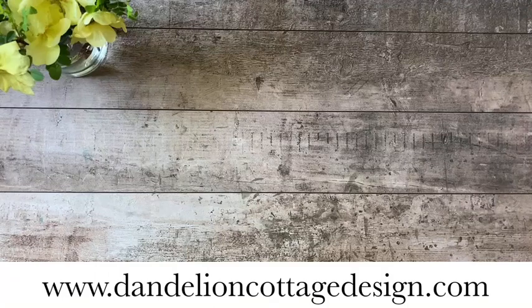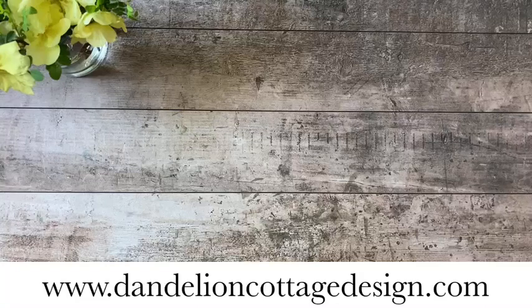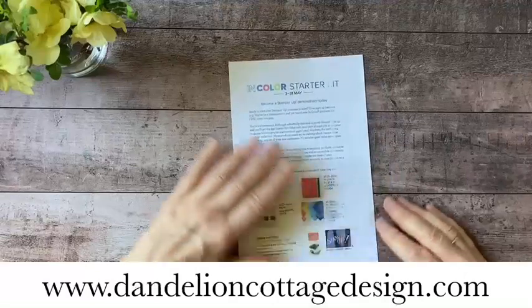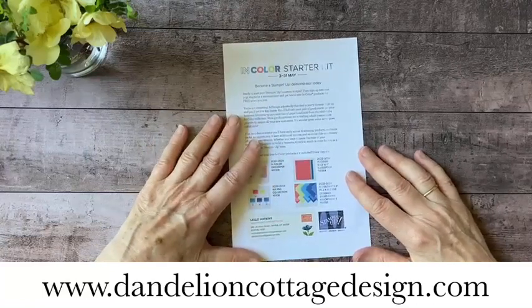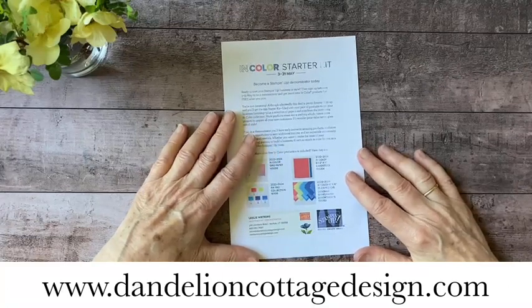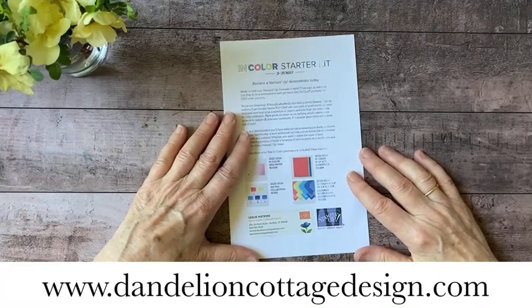I'm also going to be doing a fancy fold class with my wonderful friend Lisa McGrew. We're going to be featuring this Happiness Abounds set again, and there will also be a quick mini introduction to watercolor class. So if you're more of a paper crafter but would like to do a little more watercoloring on your cards or paper boxes or whatever, that might be the way to go. I will also have that information posted below after the video.